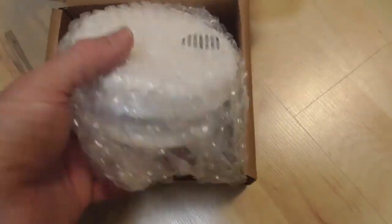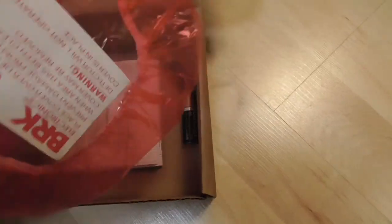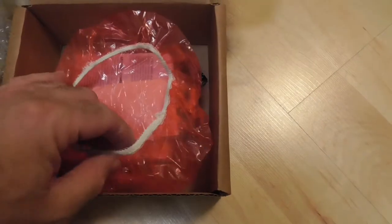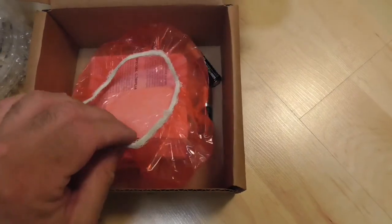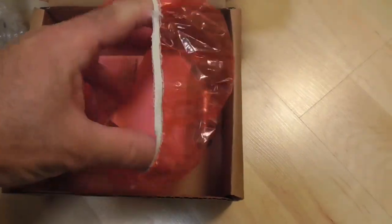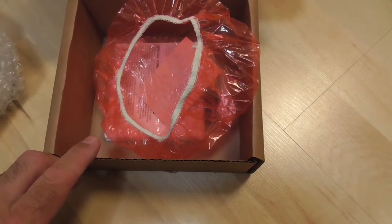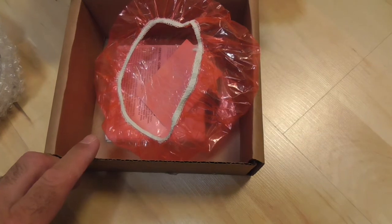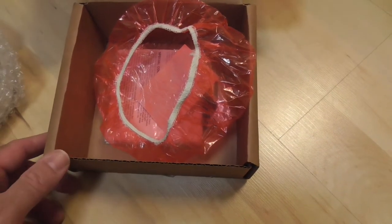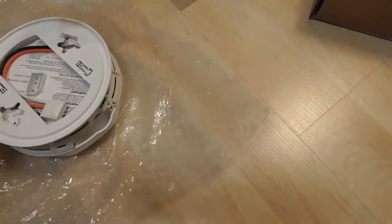It's reasonably priced and comes with a couple of batteries. It also has a dust cover so that if you're installing these during construction, you can put the cover on, continue sanding for preparation, and the alarm will not activate. It also keeps dust out of the sensor. Smoke detectors do fail after about five to ten years, especially if they get a lot of dust, spray paint, or sanding debris in them.